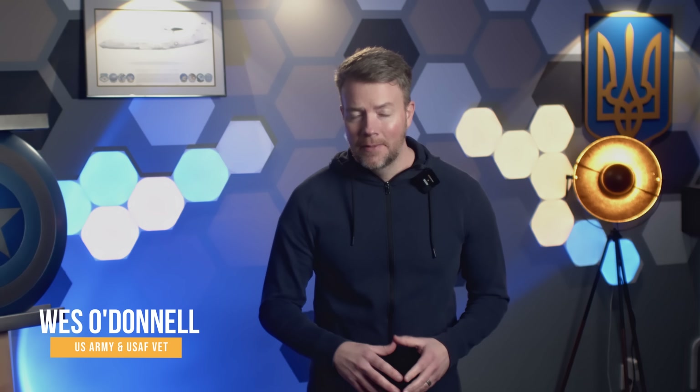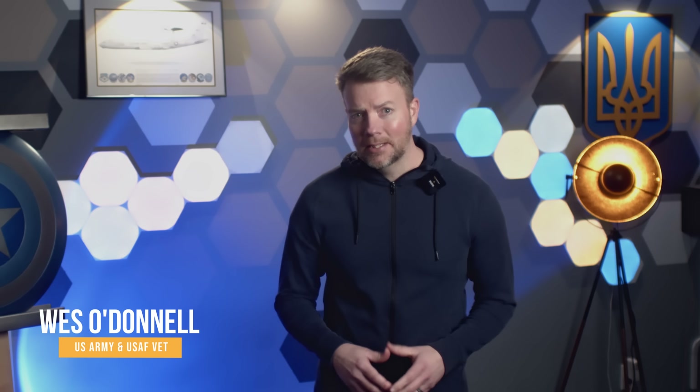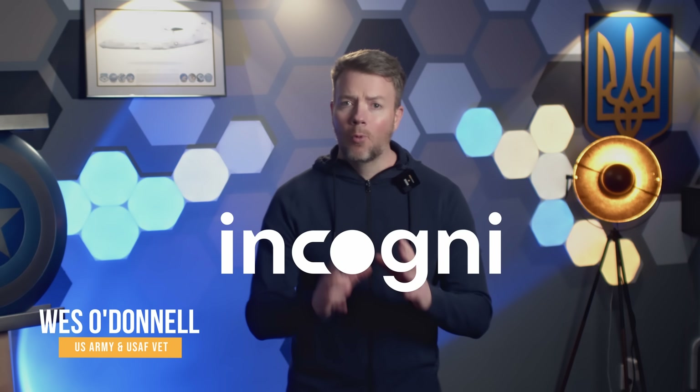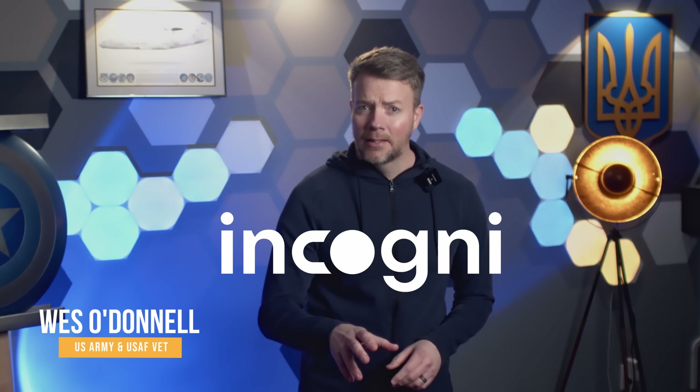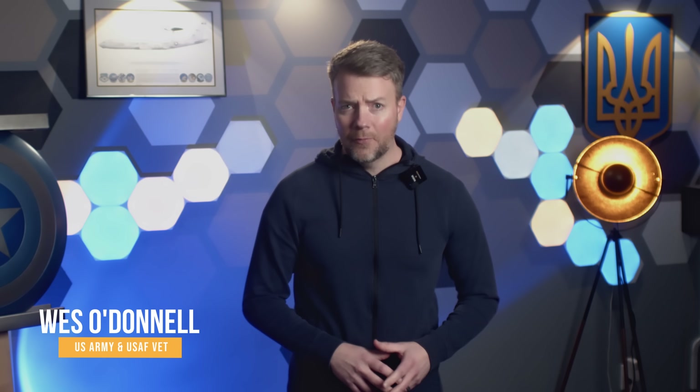Hey friends, Wes here. This is an amazing story. So, what's this about Saab's new Frankenstein's monster of modern warfare?